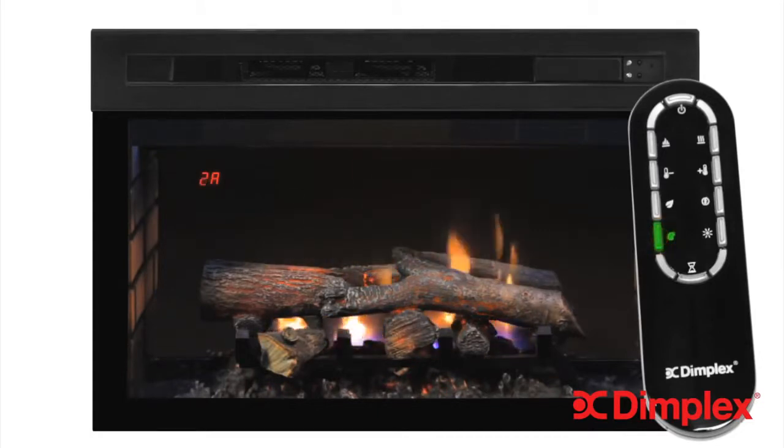Theme 2 provides a gas-style flame with its hallmark blue flame. Press the themes button again and things get a little more artistic. Themes 3 and 4 are red and blue, followed by theme 5 called Prism, which randomly cycles through colors one at a time. Theme 6 is Kaleidoscope, which cycles multiple colors at the same time.